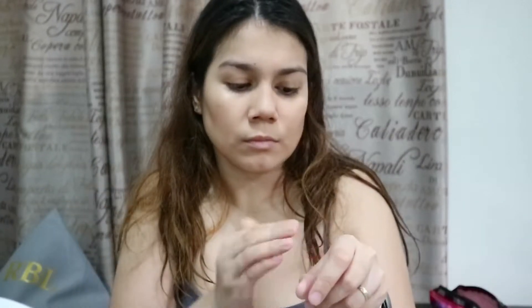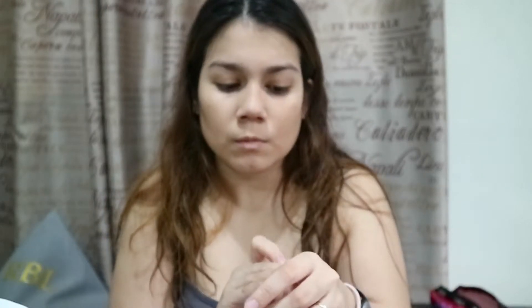Applying light layers and then adding more layers ensures that your foundation doesn't look cakey. Other areas will have a sheer coverage while other areas can have fuller coverage, and this will make people think you have less makeup on than if you just apply a full coverage foundation all over your face.